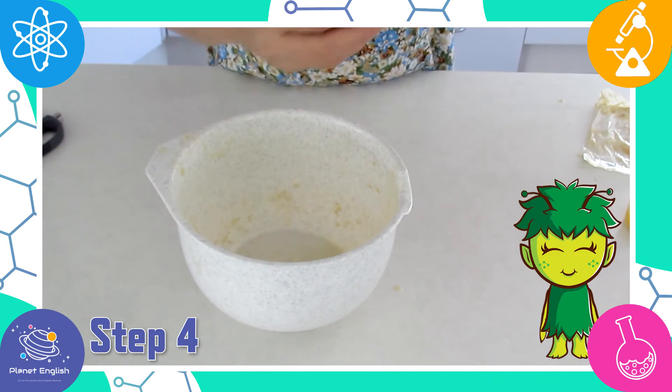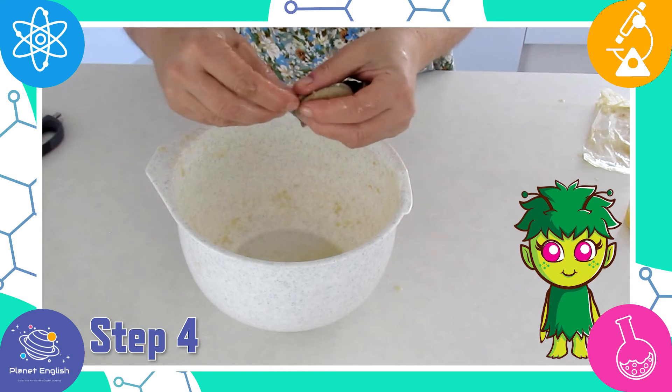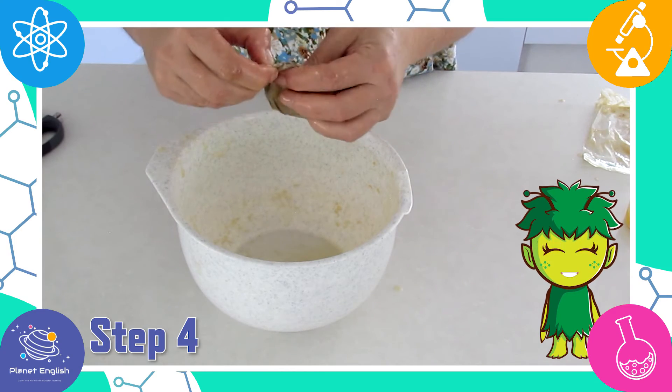The food left behind in the tights represents the waste products in the large intestine that cannot be used or broken down by the body.